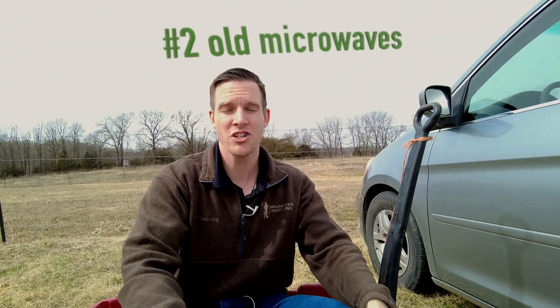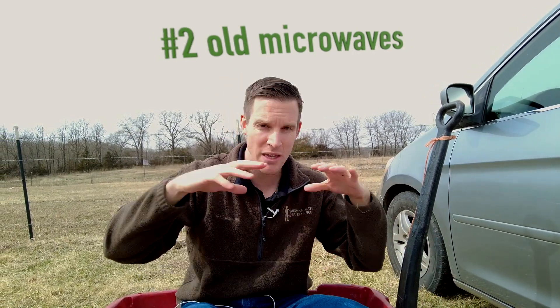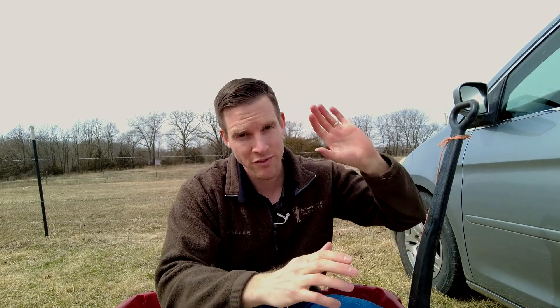Now I did some research about microwaves. Microwaves are a sort of Faraday cage — they do keep in most radiation, though they do leak out some radiation within certain parameters from what I understand. There have been people on YouTube who have tested microwaves to see if you can call a phone that's inside one.